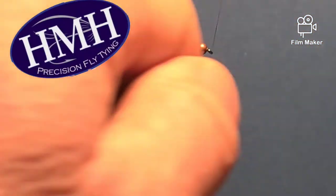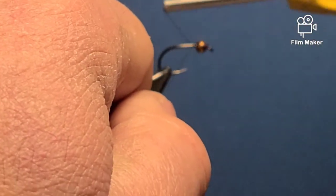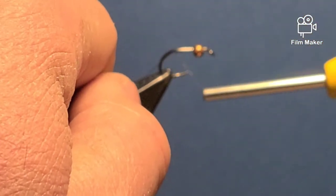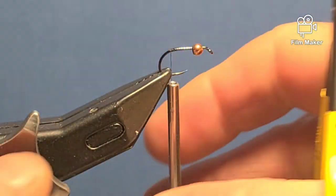I'm tying the Copper John today in red. I use red, green, and copper — it's a staple for me in Maine, wherever I'm fishing for trout, even steelhead in New York. I'll cover the hook shank with the thread.